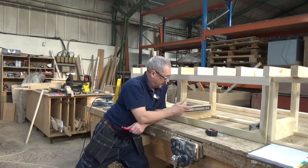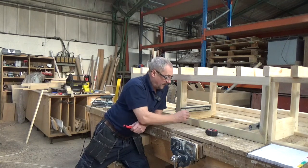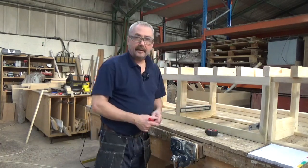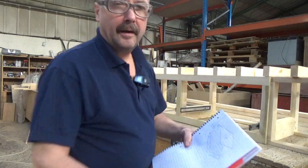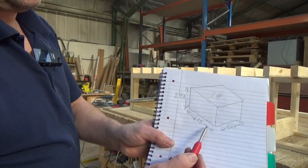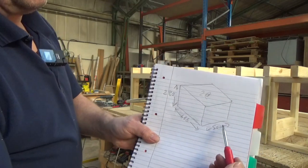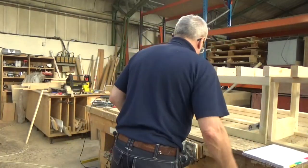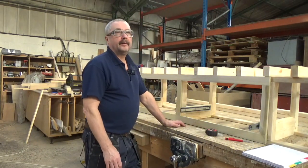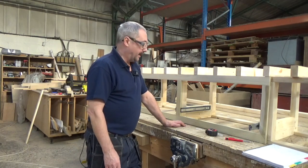Now the next thing I need to do is make the drawer boxes. We're going to get two of them made. These are both exactly the same width. Two boxes to make: 280 tall, 666 wide - that's ominous, isn't it, like the devil or something - and 500 deep. We'll use birch ply. I've got enough left from the sheet I made the other boxes from.